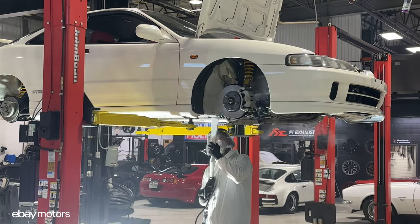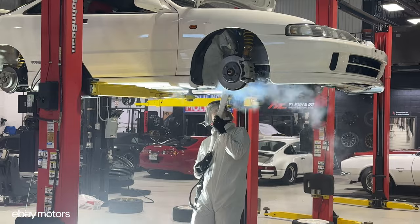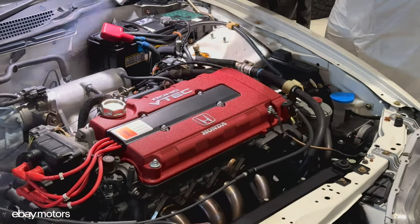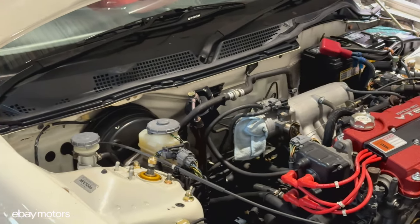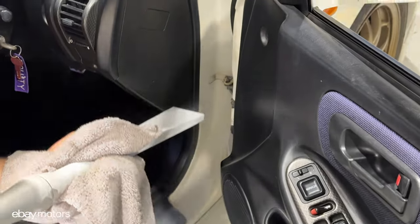Once we were done with the underside of the car and the inner fenders, we decided to move on to the engine compartment, the inner door jams, and other surfaces of the car.